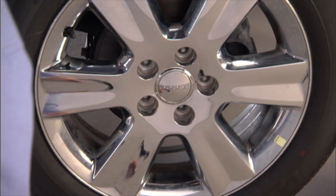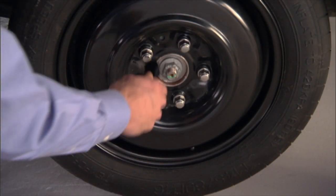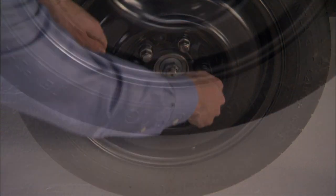Now go ahead and remove the lug nuts and wheel. Set the spare on the vehicle with the valve stem facing out. Damage can occur if the spare tire is mounted incorrectly. Reinstall the lug nuts with the cone-shaped end toward the wheel, then lightly tighten them clockwise.